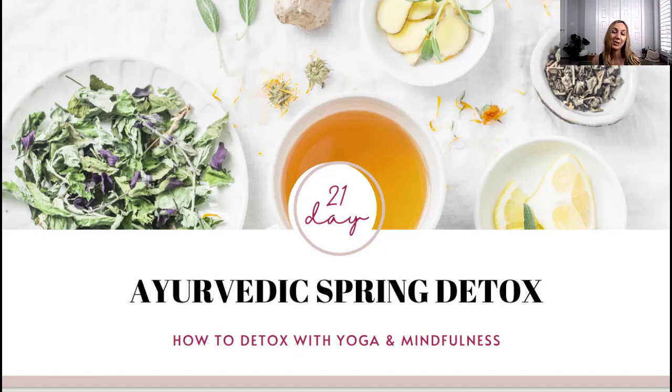Hi everyone and welcome to day two of our Ayurvedic Spring Detox video series. Yesterday I talked about what is detox and the concept of AMA in Ayurveda, and today I want to talk about how to detox with yoga and mindfulness.